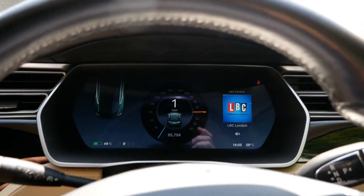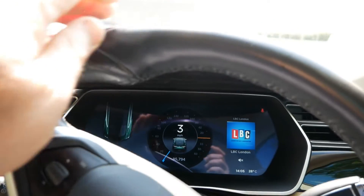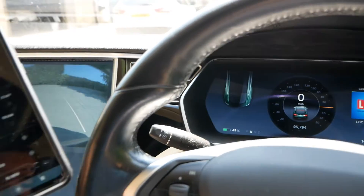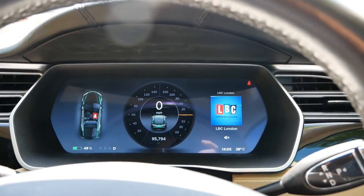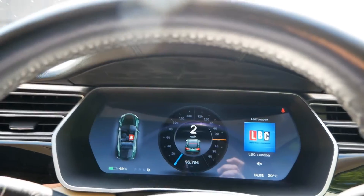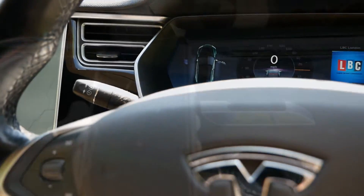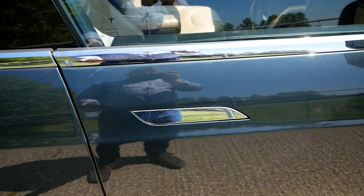We're now moving back — there's a bump in the drive there — but we have got completely keyless driving using our mobile phone only. When we come back, I pull back up to where I had it parked, press park, stop the car, get out, and then when I'm out of the car I press lock and the car locks.